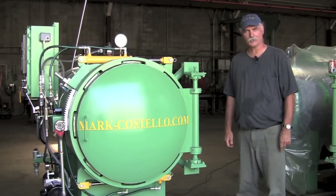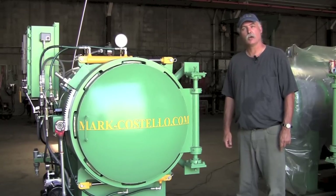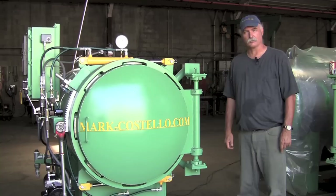Hi, Cory Swan with the Mark Costello Company. Today I'm going to show you how to adjust the door on your sterilizer. First, what are some of the reasons you may need to?